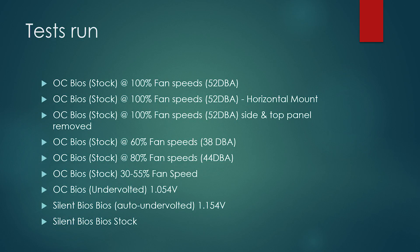Here are the tests I did: 100% fan speed at about 52 dBA; 100% fan speed with a horizontal mount; 100% fan speed with side and top panel removed; stock settings at various fan speeds — 60% at about 38 dBA, 80% at about 44 dBA; the original test ranging between 30 and 55 dBA; my undervolted test; and then the silent BIOS at stock and with auto undervolting.